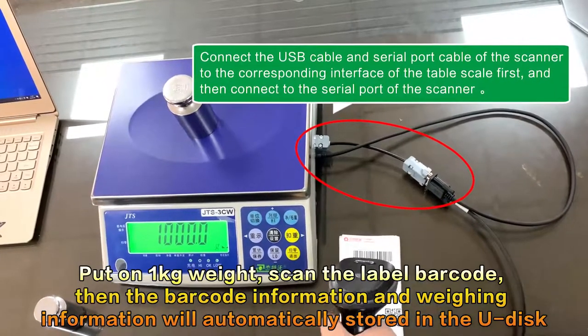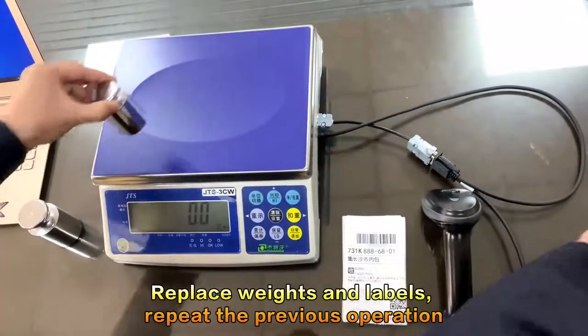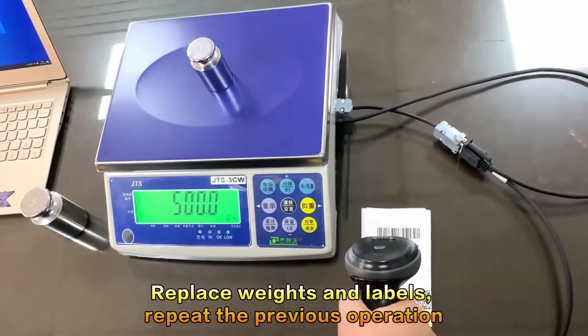The barcode information and weighing information will be automatically stored in the U-Disc. Replace the weights and labels and repeat the previous operation.